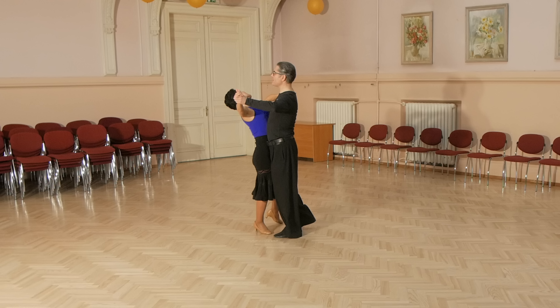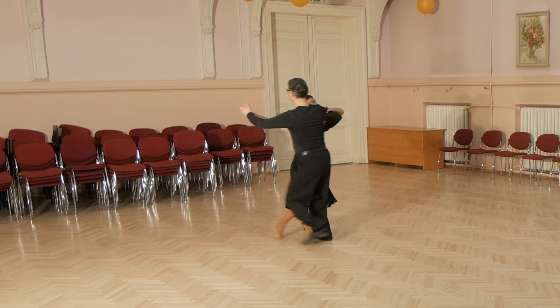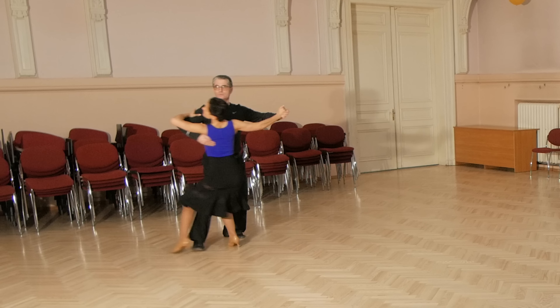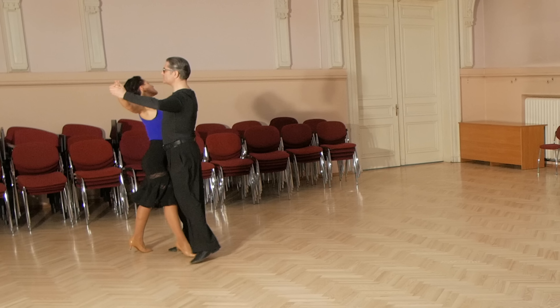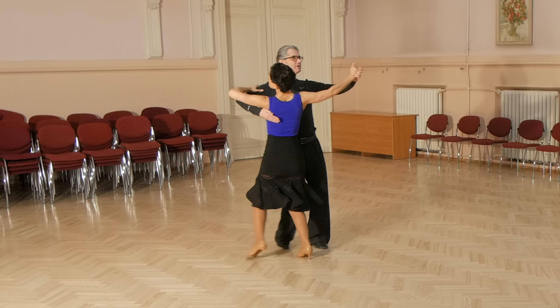Let's look at man's steps. Man starts with right foot, forward to side, close, back and pivot, forward to side and slightly back, back, side, close, side.